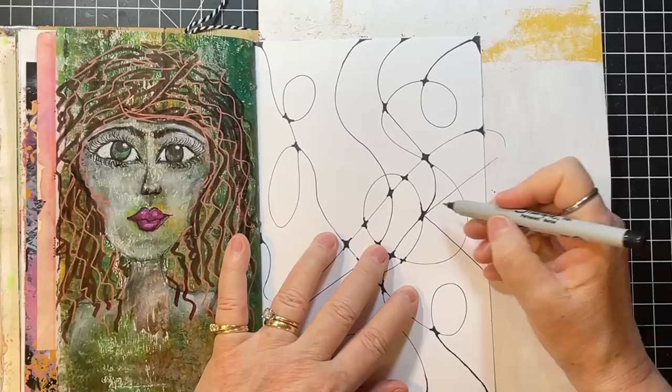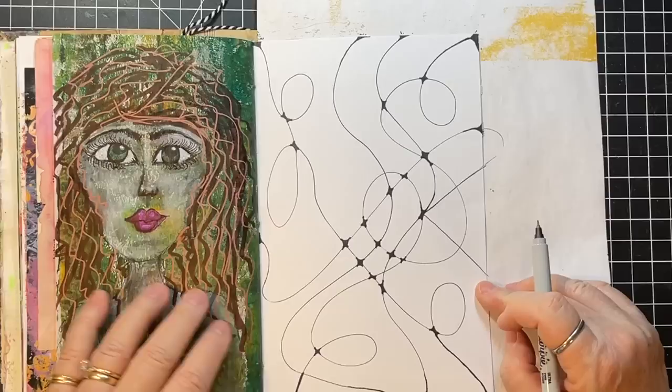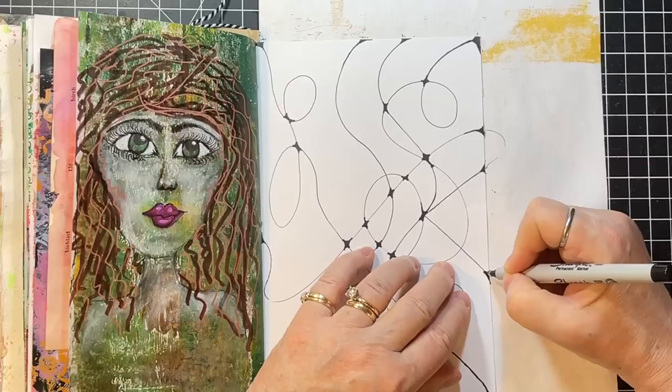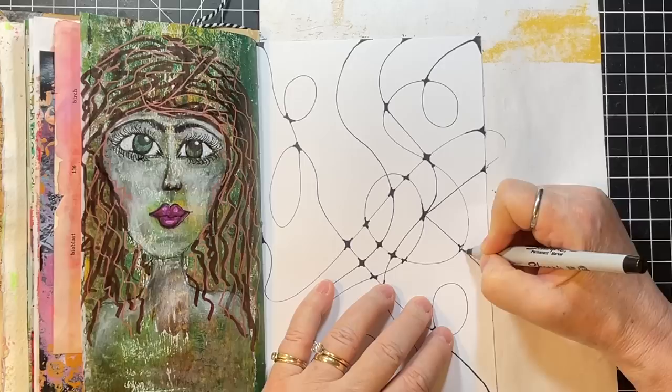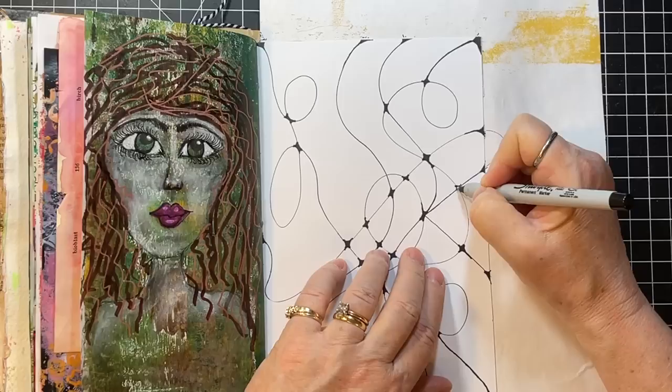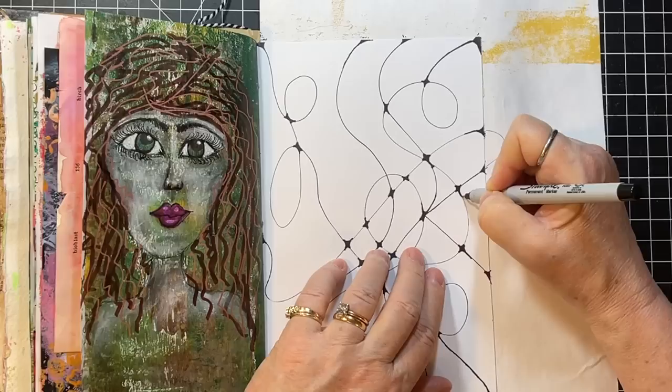Try and make your squares as square as possible, your triangles with all the sides the same, and then go in and do those intersections. Didn't do a very good job on that one, so we'll just bring it out. I think your piece just develops over time — it just develops.